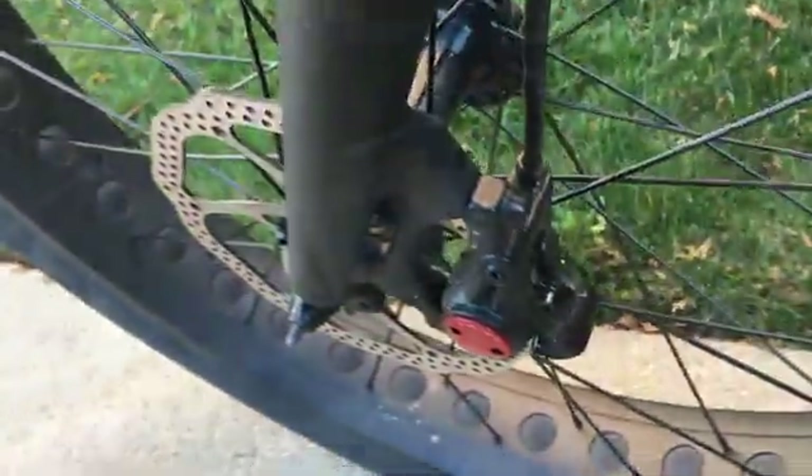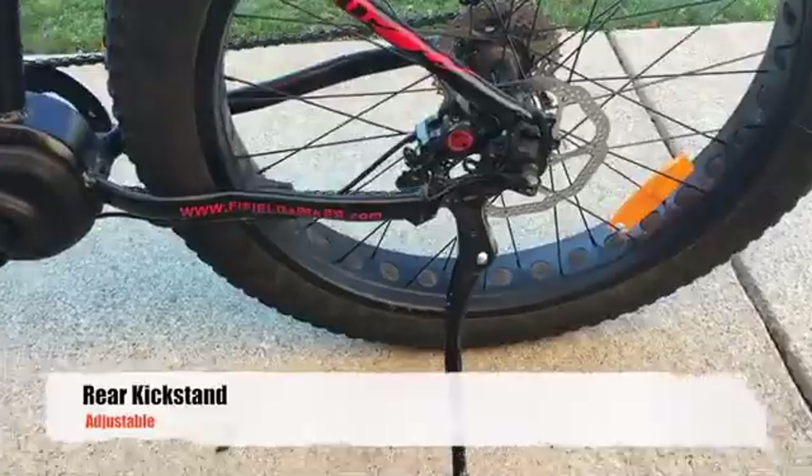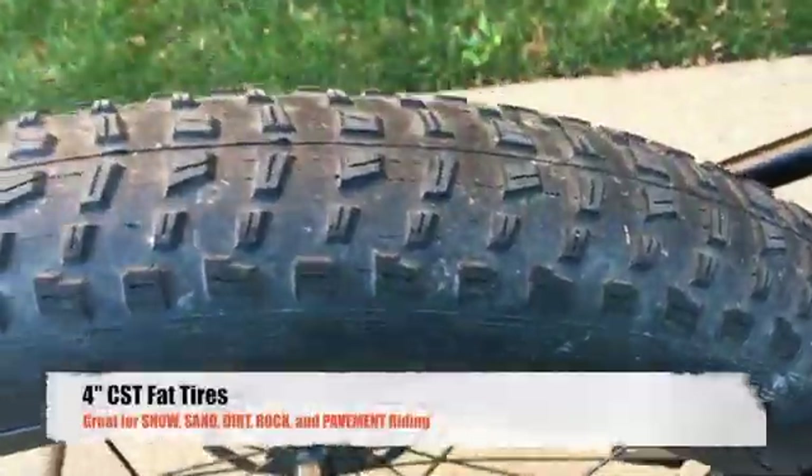We wanted to do a quick walkthrough of the bike here so that you could see each individual part and how awesome our product is and how proud we are. But if you want a slowed down version of this video, it's actually available at the bottom of the Kickstarter for you to watch in more depth.